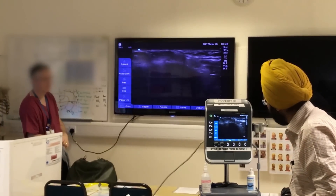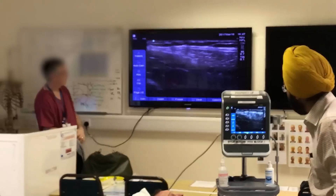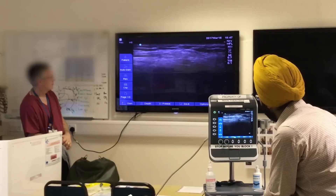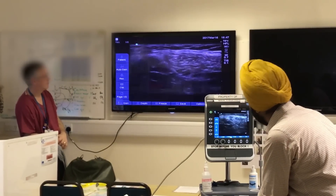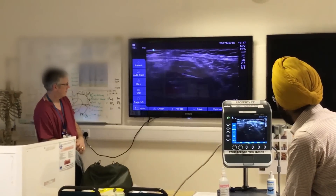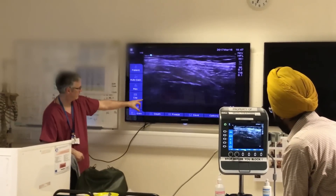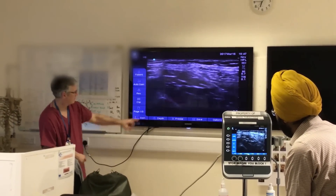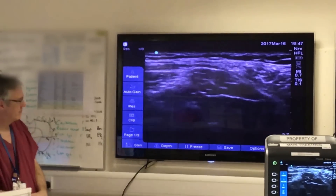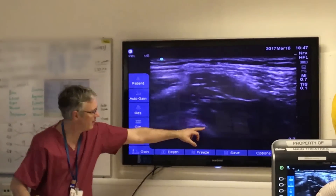Start again from the anterior superior iliac spine and just move medially until you get this kind of picture. Another landmark for confirming this picture is that the midpoint of your hourglass always sits upon a bony landmark, which is your ilium - or it could just be the anterior inferior iliac spine. You can see it better on the screen here. Try to get a nice picture and I'll pause it again for you.